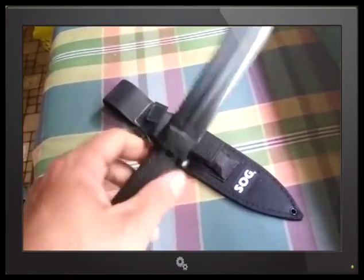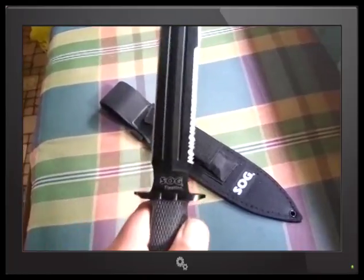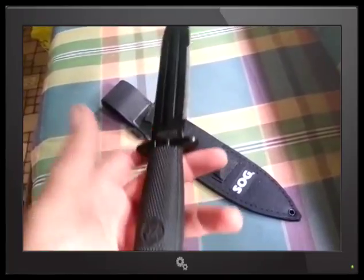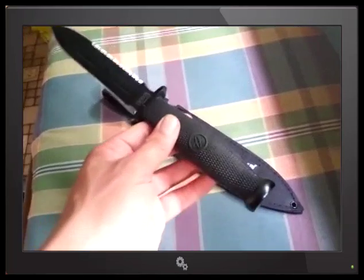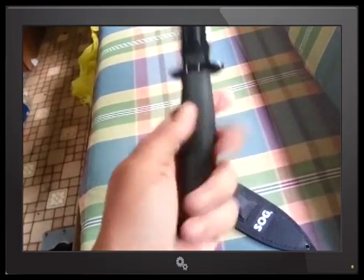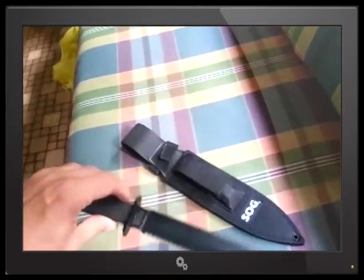It would serve its purpose, but to rely on it as a professional — SOG, if you ever watch these videos, make a better quality version of this. They do make the Dagger II, and it's much better quality. I haven't seen it up close personally, but I just love the design of this one. I love that broom handle — just a little fast broom handle thing. I love the handles on the fixation line.